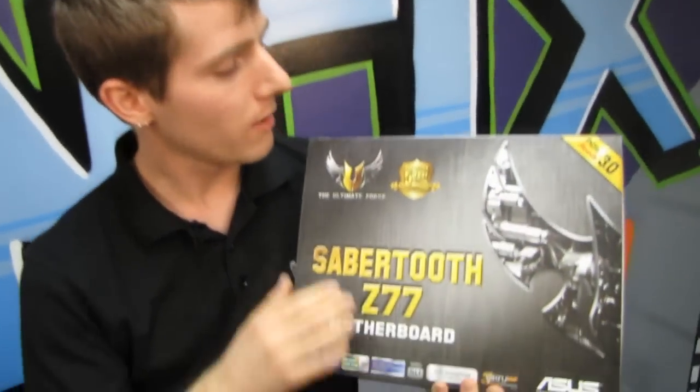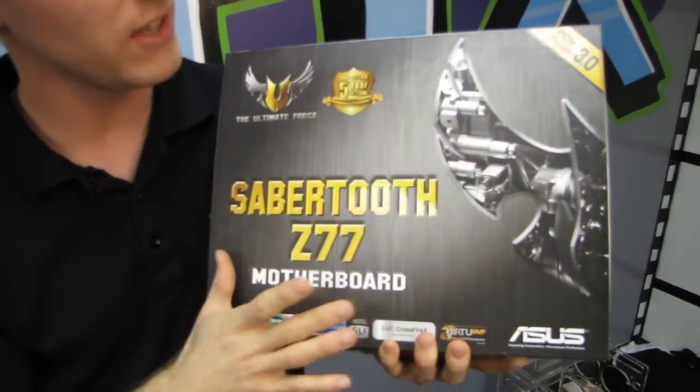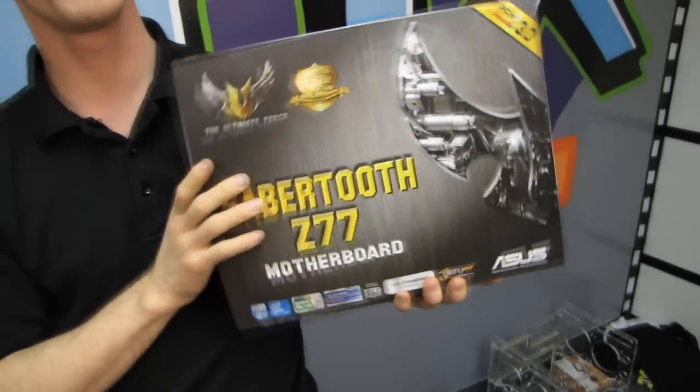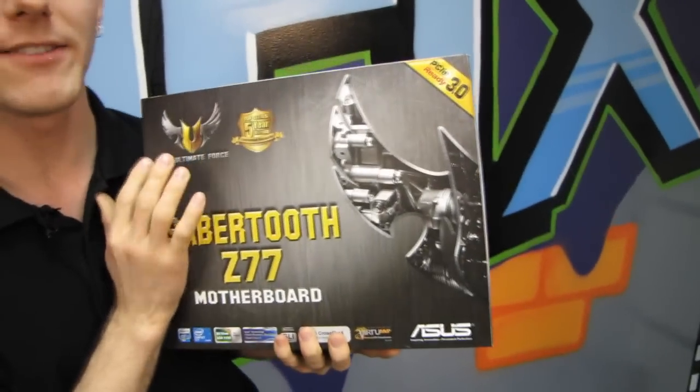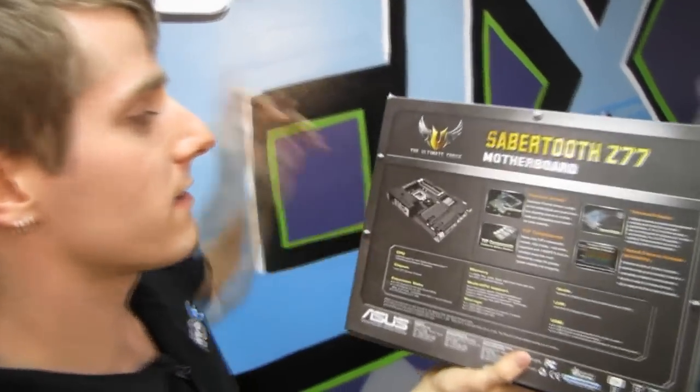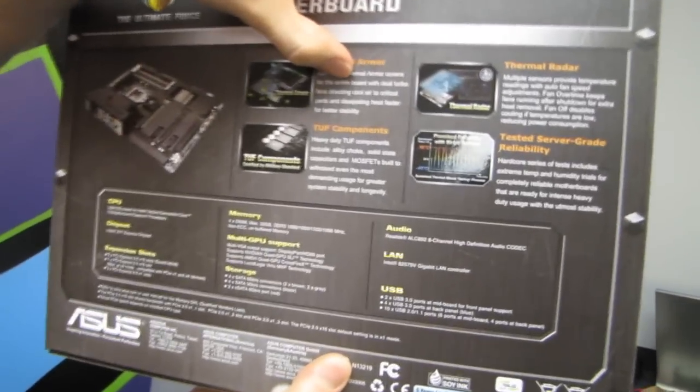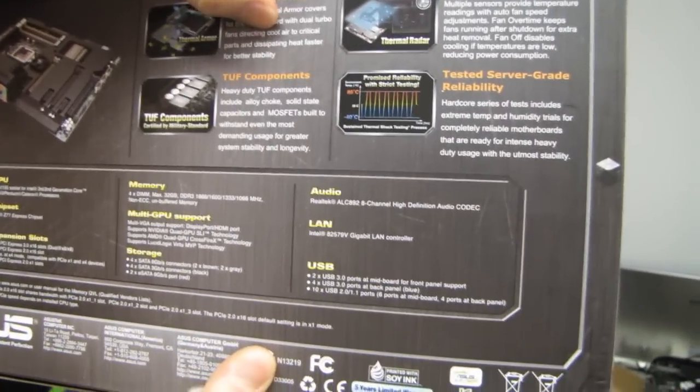Welcome to my unboxing of the ASUS Sabertooth Z77 motherboard. This is what I would consider to be a true successor to the Sabertooth P67 because it brings back the thermal armor. The exclusive thermal armor covers the entire board with dual turbo fans directing cool air to critical parts and dissipating heat faster for better stability.